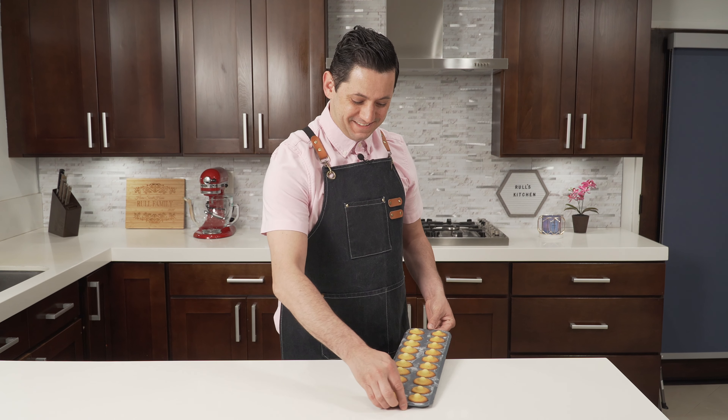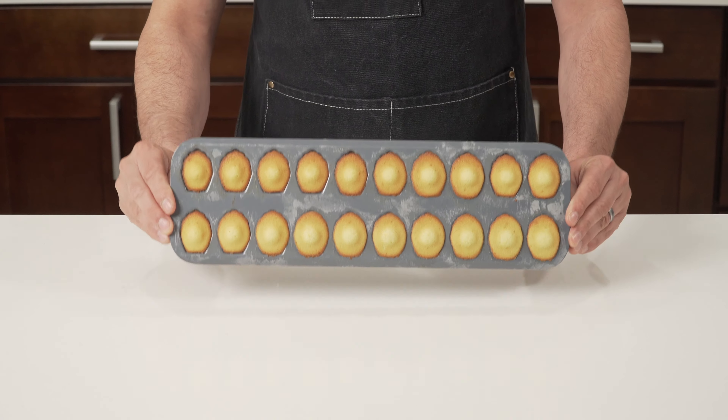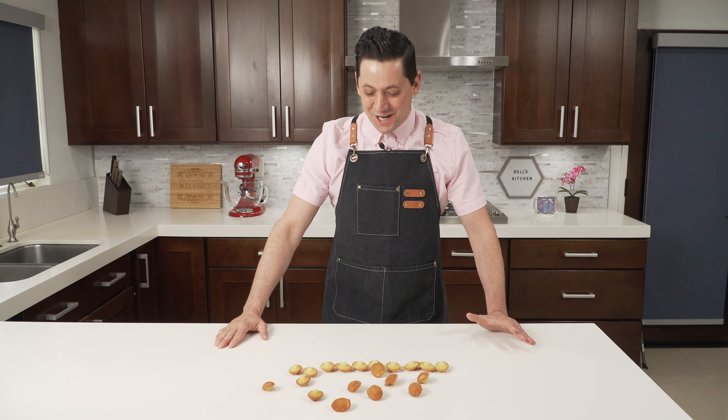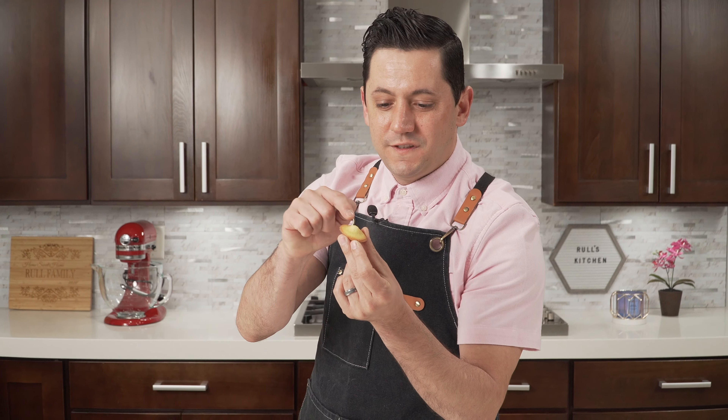Our madeleines are already done — let's unmold them. They're still a little bit hot. Oh yes, that's what I call a beautiful result. Look at this beautiful madeleine — you see that little bump I was talking about? This is truly what you're looking for when you make a beautiful madeleine.